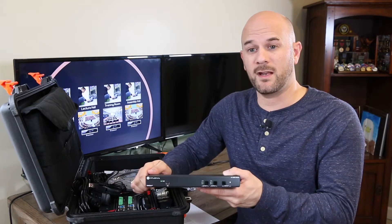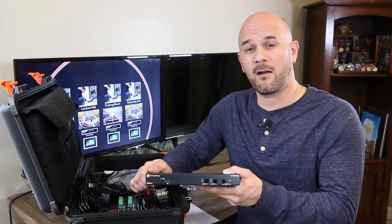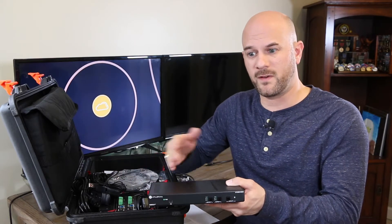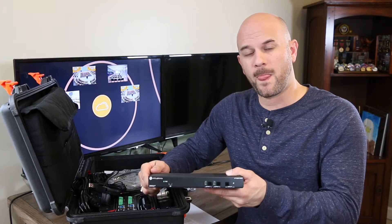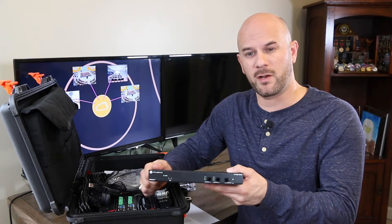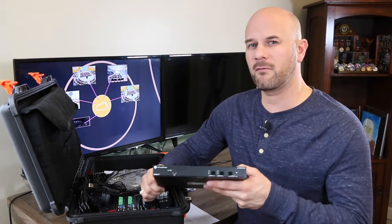This product is also great in larger distribution systems where you might be using something like our OmniStream networked AV solution. This can feed into or take feeds from that system as well. So it's a very versatile, feature-packed product for the price point. Let's take a look at some of the features on this box and then we'll turn around and plug it in.